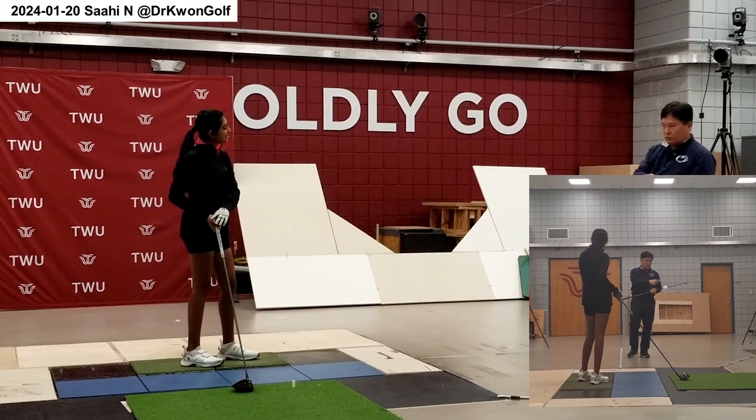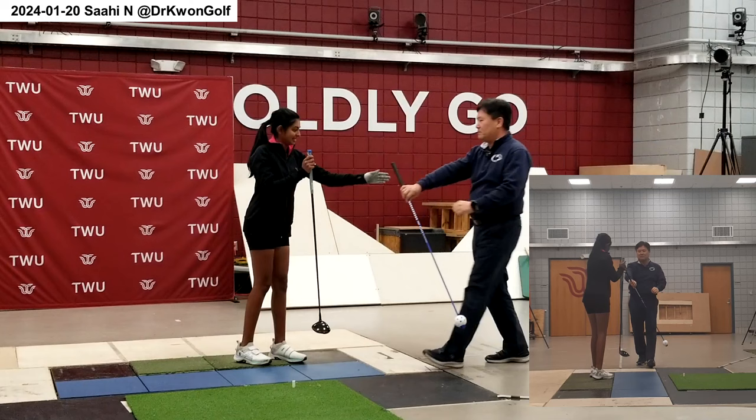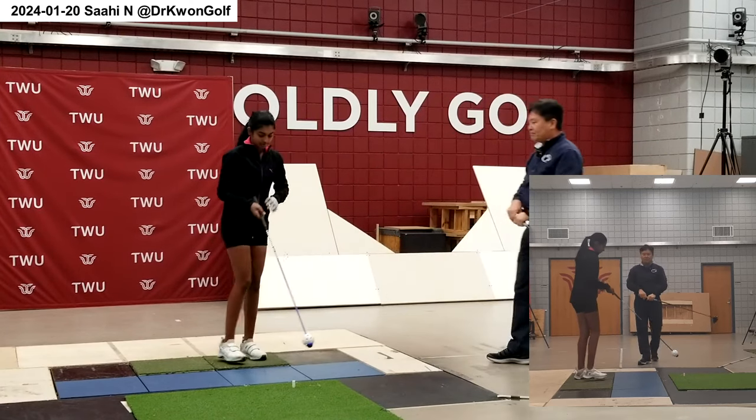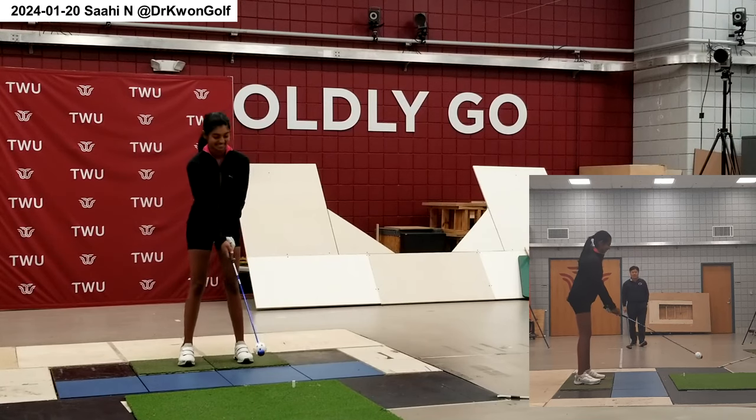The goal is to move the club head around your body. Let's use this way — just a little bit easier. Let's hear that whipping sound all the way.